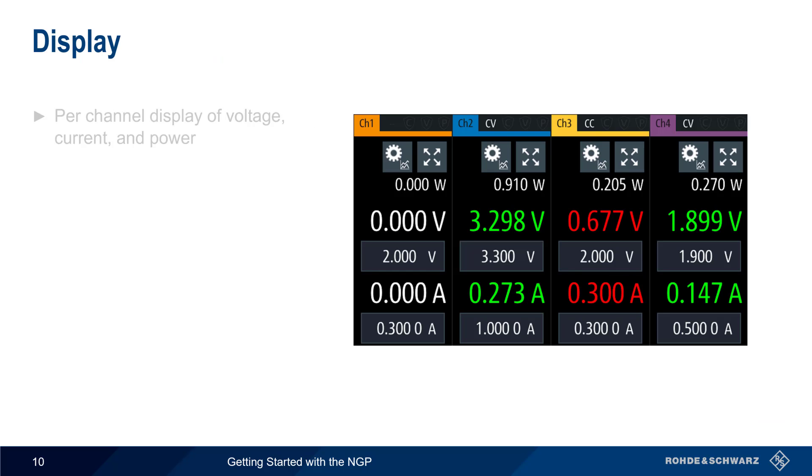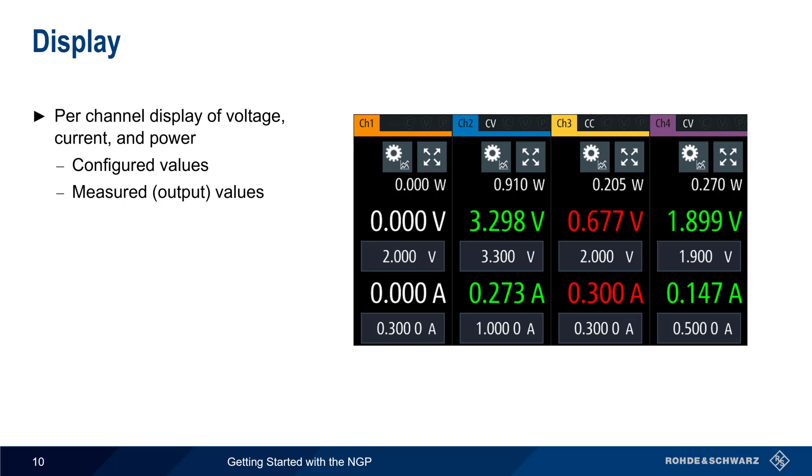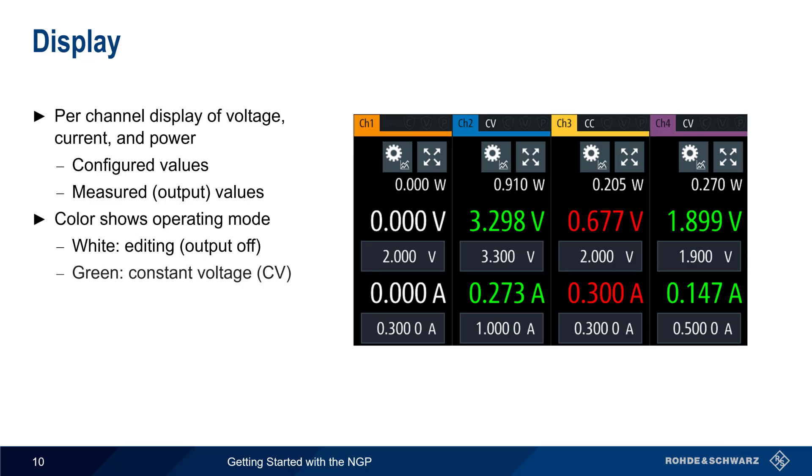The NGP displays the output voltage, output current, and output power updated in real time. For each channel, configured values are shown in boxes, and the measured or read-back values are shown above them. The color of the displayed values indicates the operating mode for each channel: white is used in editing mode when the output is disabled, values in green indicate constant voltage mode, and values in red indicate constant current mode.